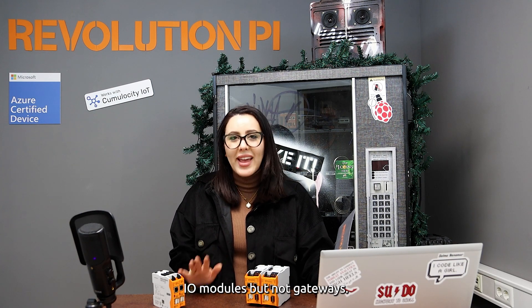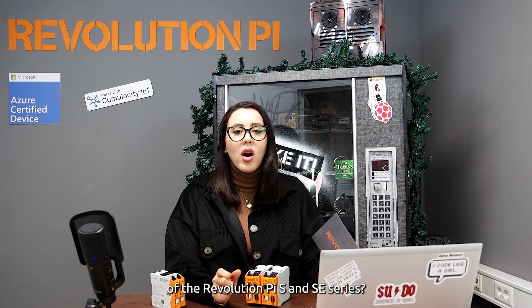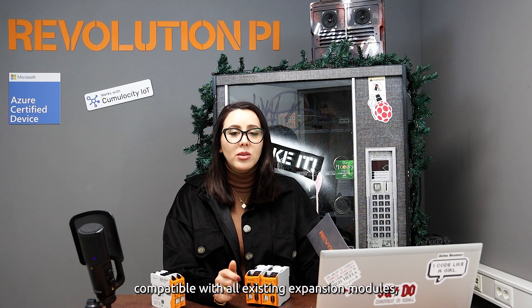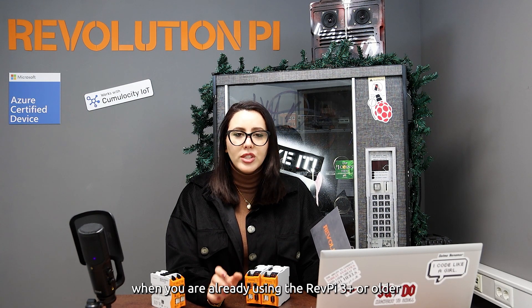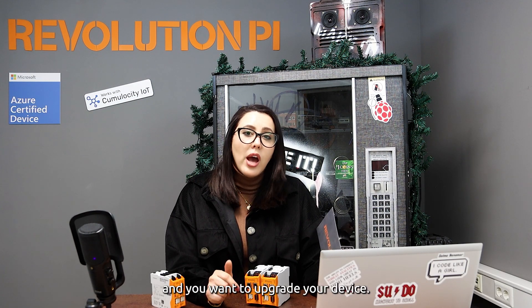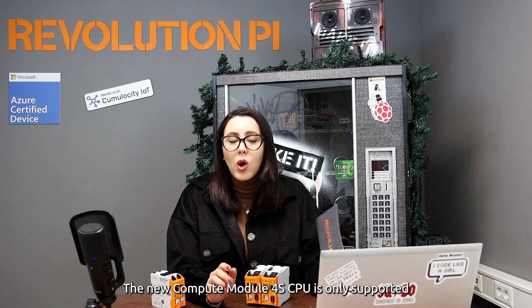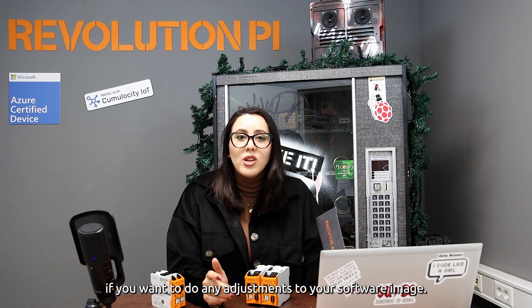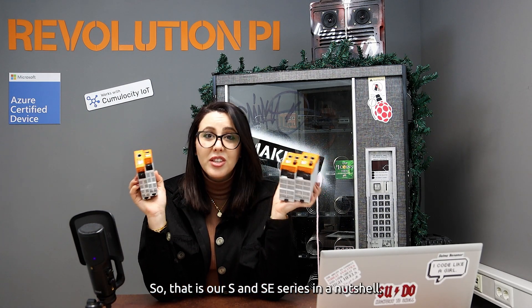Last but not least, what are the compatibilities of the RevolutionPi S and SE series? As always, the new devices are backward compatible with all existing expansion modules. There is only one thing to note: when you are already using the RevolutionPi 3 Plus or later and want to upgrade your device, the new Compute Module 4S only supports kernel 5.10 or newer. So please check if you need to make any adjustments to your software image.